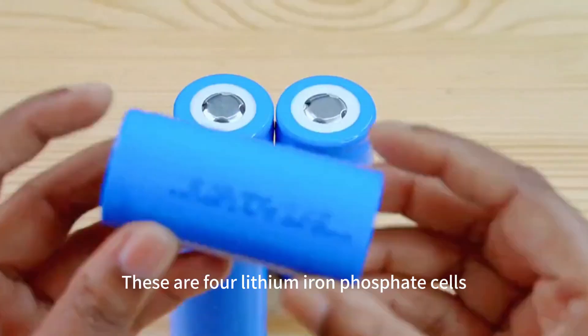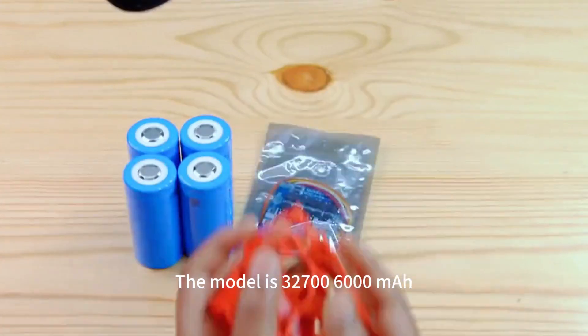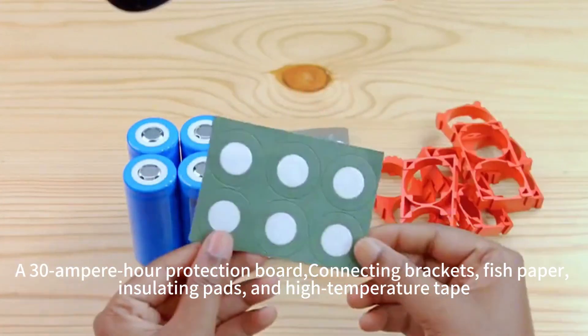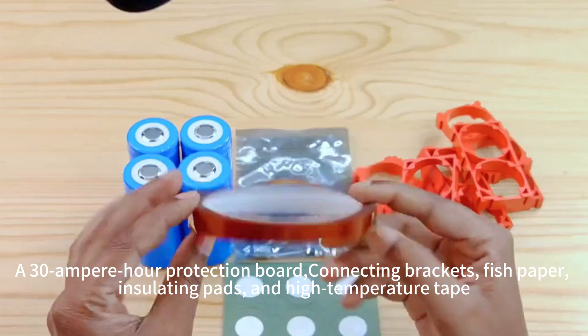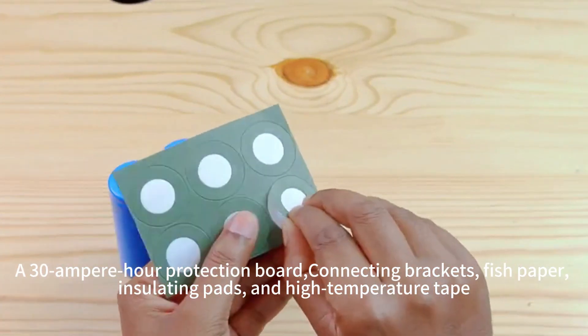These are lithium-ion phosphate cells. The model is 32700, 6000 mAh, along with a 30Ah protection board, connecting brackets, fish paper, insulating pads, and high-temperature tape.